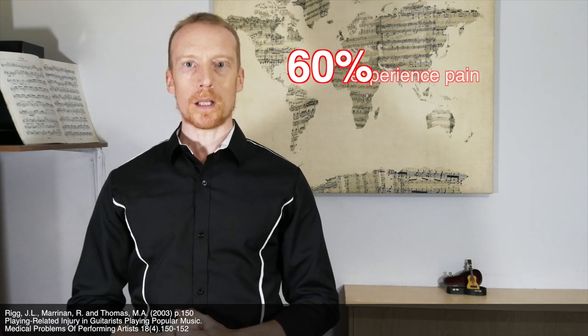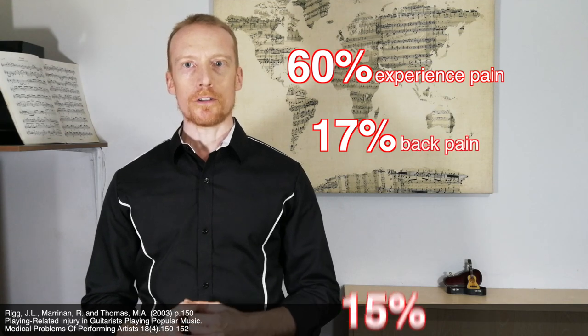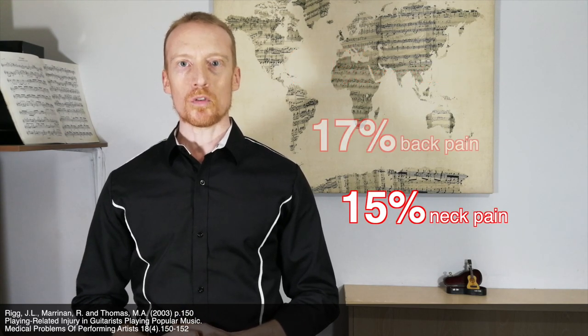But a study found that 60% of guitarists suffer from playing-related pain, with 17% having back pain and 15% having neck pain from playing — and that was among amateurs aged 18 to 30. Let me tell you something, son: after you've hit 30, your chances of getting injured don't decrease. This video is for the rest of us who might not have perfect physiology and want to err on the side of caution instead of taking risks and seeing how things turn out a few decades down the line.